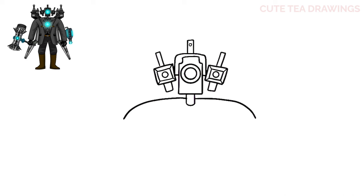Next let's add the cameras on top of the shoulders. Let's start on top of the shoulders, leave a gap, and draw a square shape. Then add another square inside. Now from the two inner corners let's angle it back down to the shoulder, and then another angle from the bottom corner.